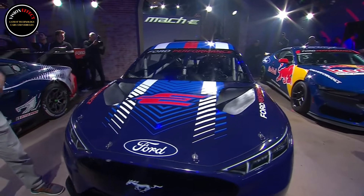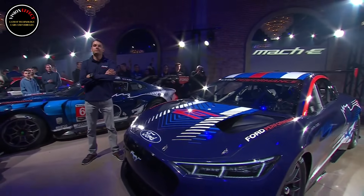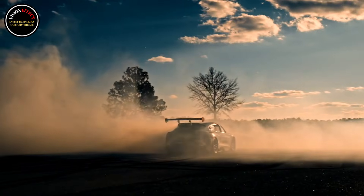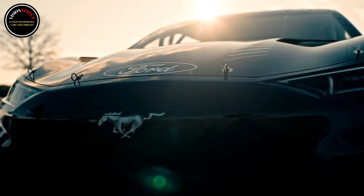Still, this layout is very similar to the NASCAR EV prototype that debuted in 2024 and produced 1,341 horsepower — 1,000 kilowatts, or 1,360 PS.